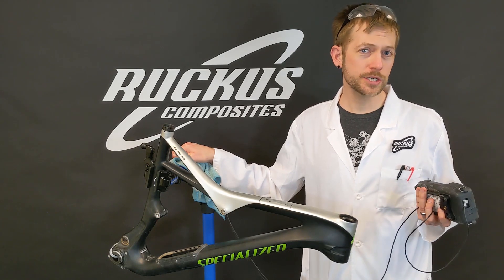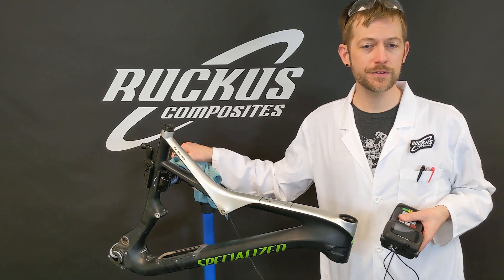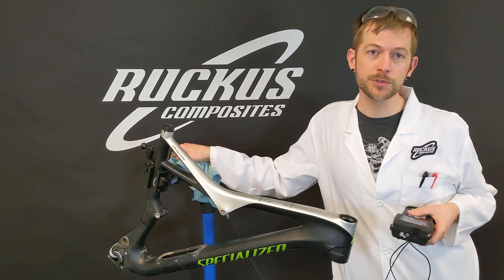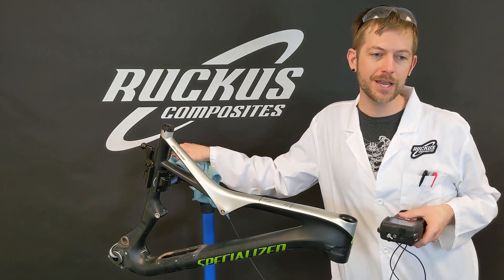Thanks for tuning in. If you have any questions or comments, comment below in the YouTube thread. We're trying to grow this channel, so if you have any ideas of stories you'd like to hear more about, let us know, or just subscribe and follow along to this channel as we talk more about bikes, carbon fiber, and bicycle science.